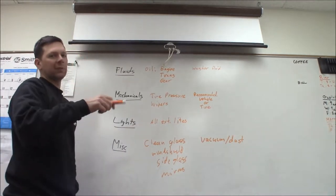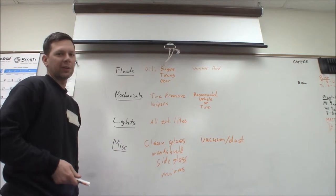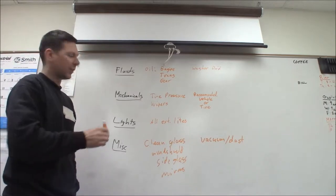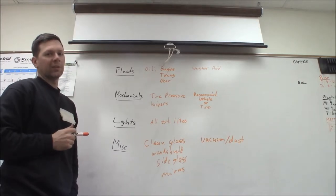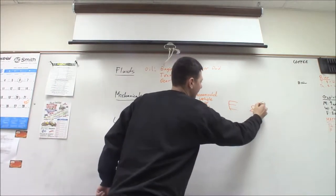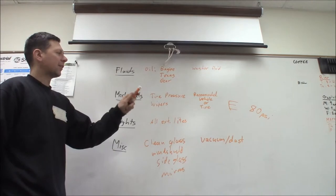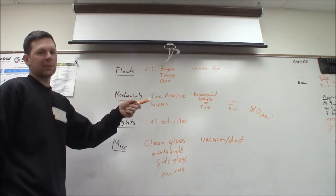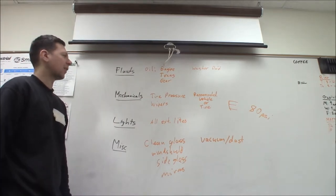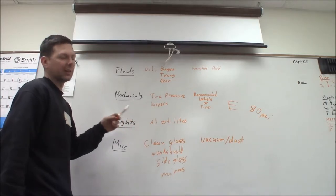Check your tire pressure. On most vehicles, the door jamb has a sticker, or you can check the owner's manual for the recommended tire pressure — usually around 32 to 35 PSI on a car. The tire sidewall also tells you the maximum pressure. My van has E-rated tires with a max of 80 PSI. Since I haul a lot of weight, I run the rear tires at 80 PSI and the front at about 65 PSI so they don't ride too harshly.